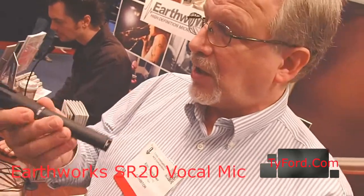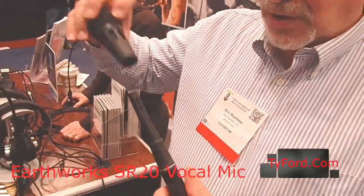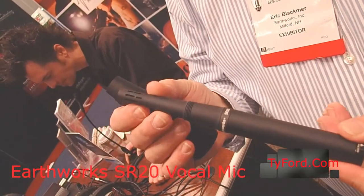It's extremely open in front and extremely good at rejection from the rear. The windscreen screws right off, so if you want to use it as a studio mic, now it looks like one of your microphones.